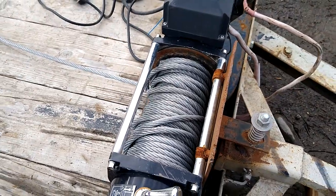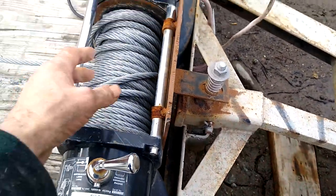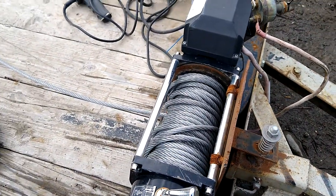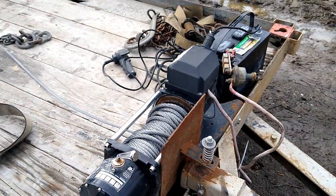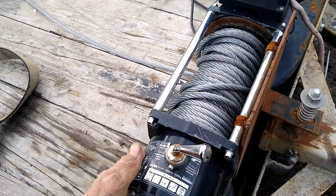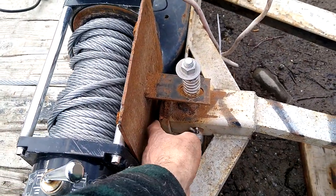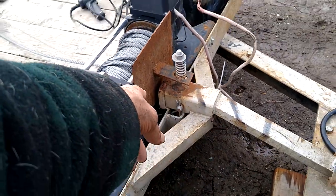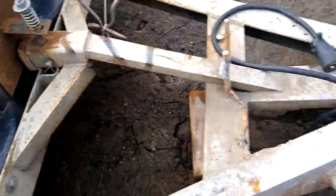It's a winch tensioner. So when you start spooling this out, the cable just goes nuts and goes everywhere — you got to pull it all the way out and pull it all the way in. But anyways, you just got to mount a winch like this on it. It normally had a little hitch-type mount with a winch-type mount on it.